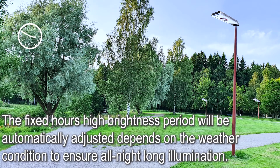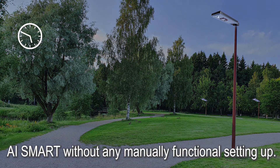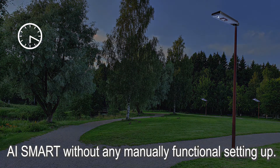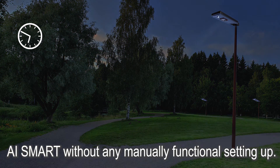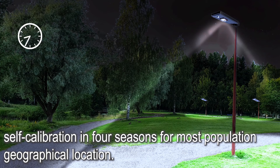The fixed hours of high brightness period will be automatically adjusted depending on weather conditions to ensure all-night-long illumination. This innovative AI Smart Light is unlike most solar lights on the current market, requiring no manual functional setup. It is able to auto-optimize performance via AI firmware self-calibration across 4 seasons for most geographical locations.